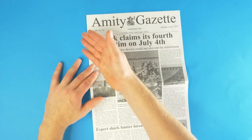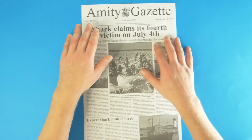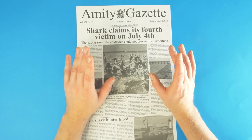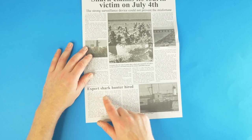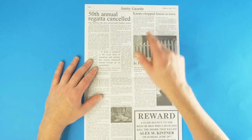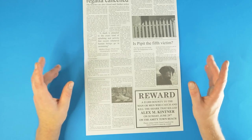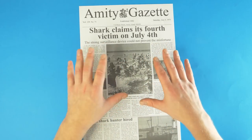The first thing we have is a page from the Amity Gazette, Saturday July 5th 1975 — 'Shark claims its fourth victim on July the Fourth.' The Amity Gazette is set in the fictional place of Amity Island, which isn't actually real. It's a fictional island off Long Island, New York. The actual film was shot in Martha's Vineyard, Massachusetts. There are articles about a shark hunter — probably Quint — the fifth annual regatta, and even a dog called Pipette listed as a victim. This is great stuff to stick in a frame.